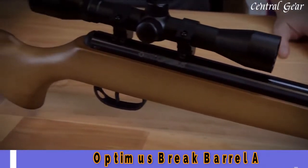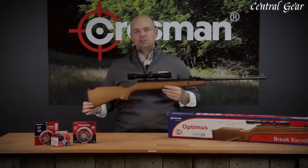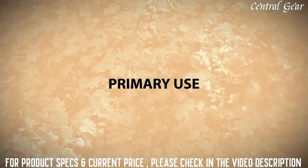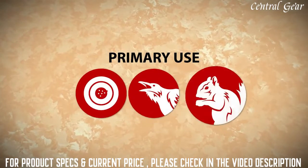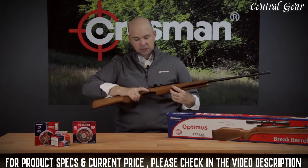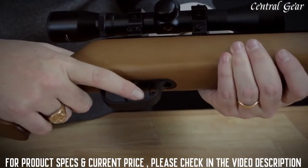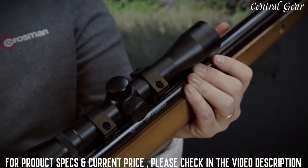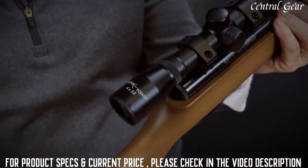177 caliber spring-powered brake barrel air rifle. It shoots alloy pellets up to 1,200 feet per second, lead pellets up to 1,000 feet per second, and is great for small game hunting, pest control, and target shooting. It features a rubber butt pad and a hardwood stock. And there's a lever safety just in front of the two-stage adjustable trigger. It does have a dovetail rail for mounting optics, and a center point 4 by 32 scope is included.